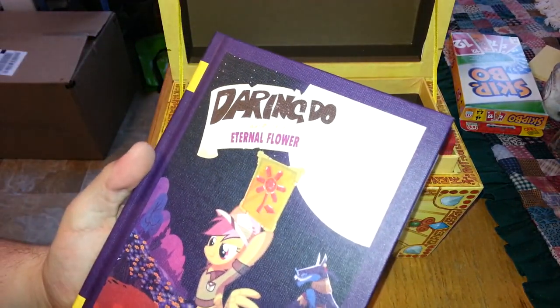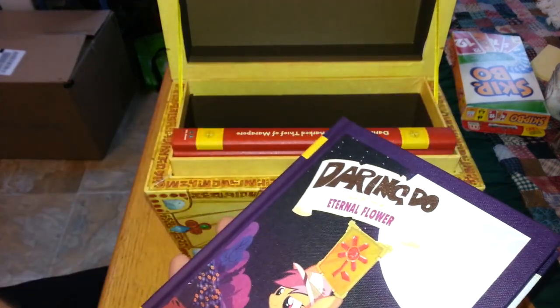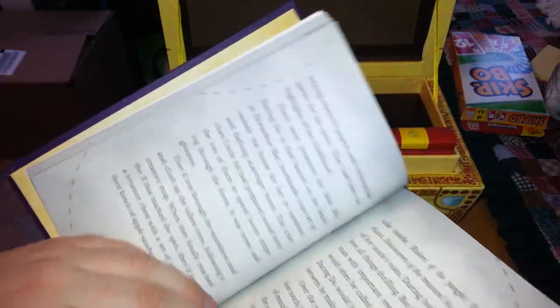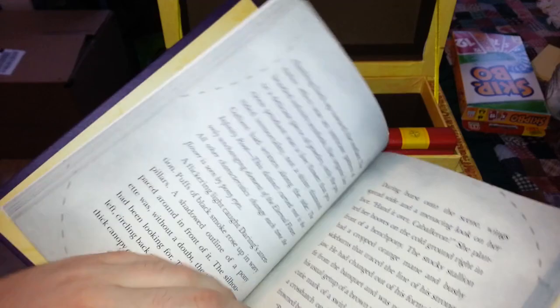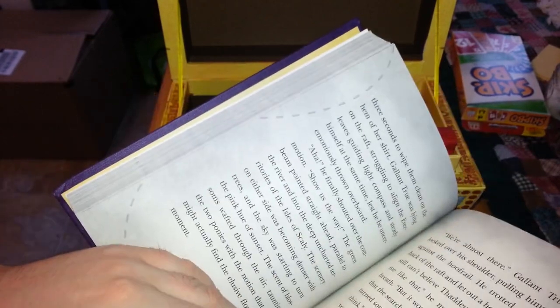Next up, Daring Do and the Eternal Flower. That's a long-lived flower, being eternal and all. There's not a lot to it, but I'll probably read these eventually, just for the sake of it.